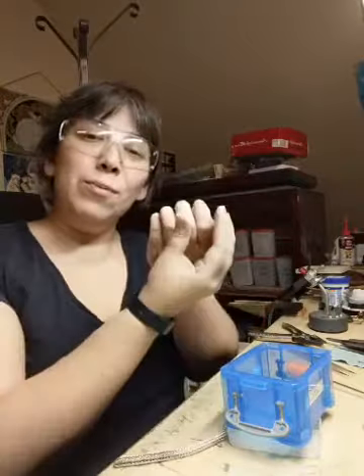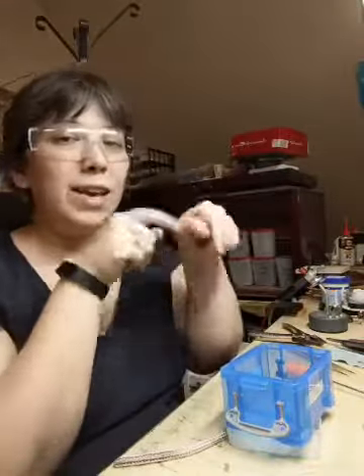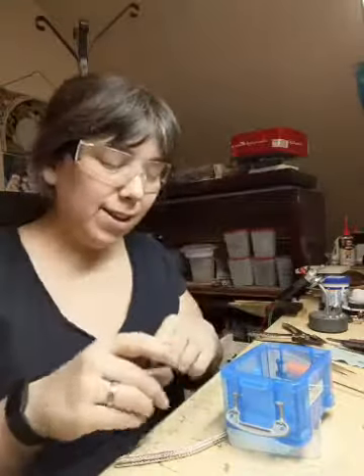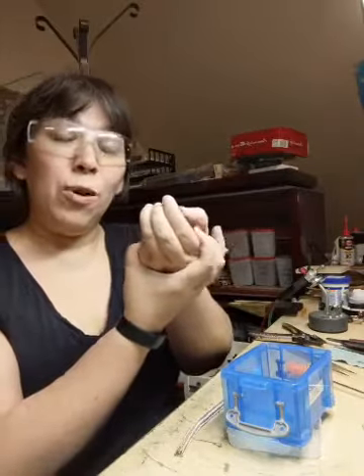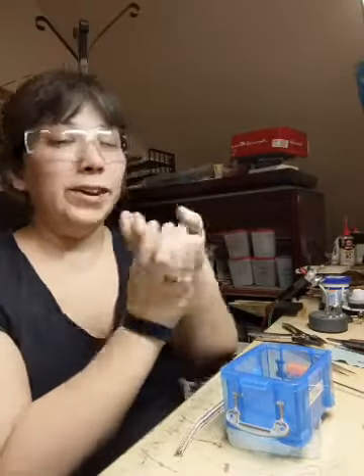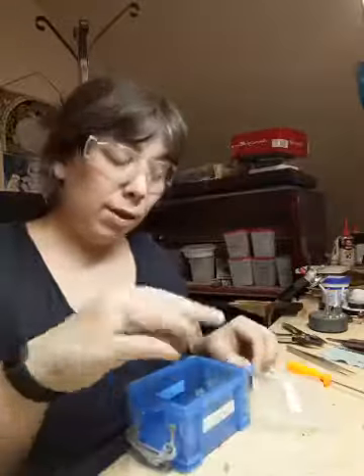You go up and alternate directions — kind of like those boondoggles from when you were a kid with the plastic lace. You have your U and you have your other U — you go through this one, and because they alternate it'll send them to be like that, and you go through this one. You just keep alternating — that's how that weave works.